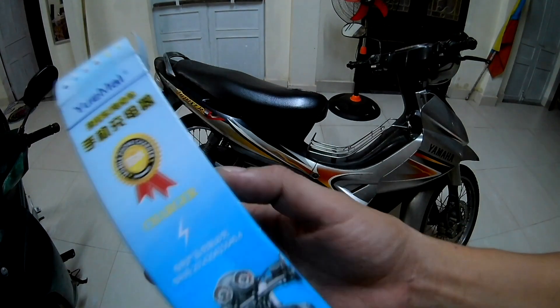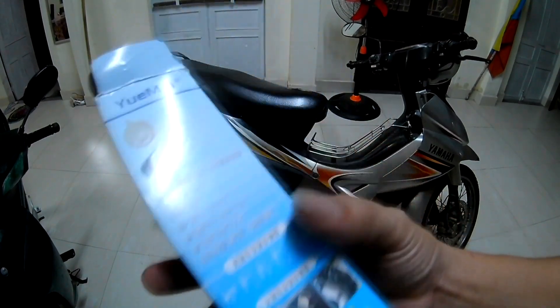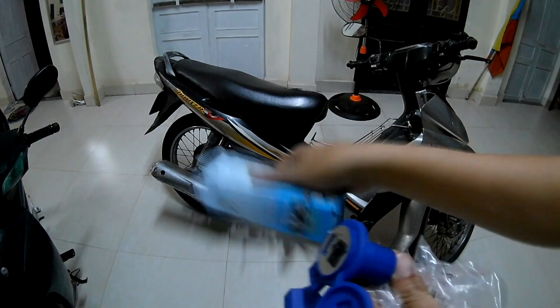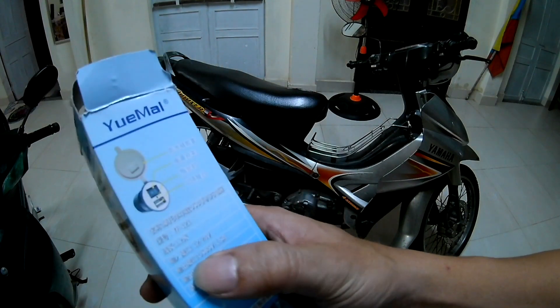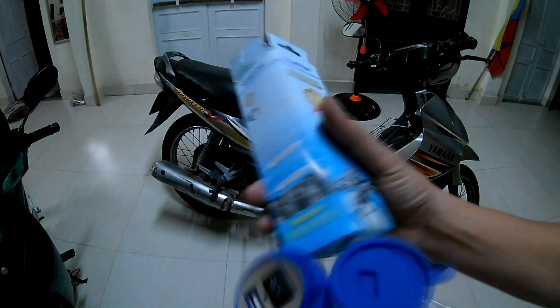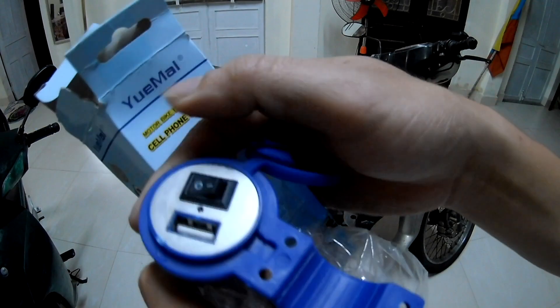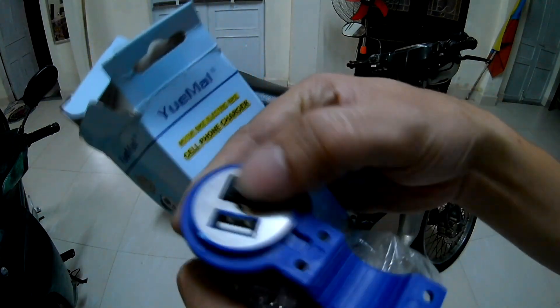Chào mọi người, hôm nay mình sẽ giới thiệu với các bạn một cái bộ sạc điện thoại gắn cho xe máy. Nguồn vào là từ 12 đến 24V, sau đó nó sẽ chuyển đổi điện thành 5V. Ở đây có cái cụm tắt bật tắt - khi nào không sạc thì chúng ta sẽ tắt để an toàn, không bị chập điện.